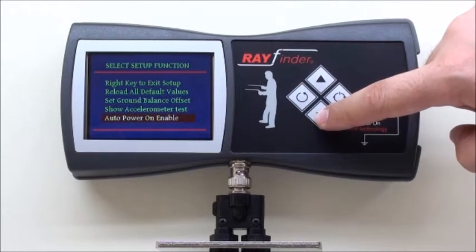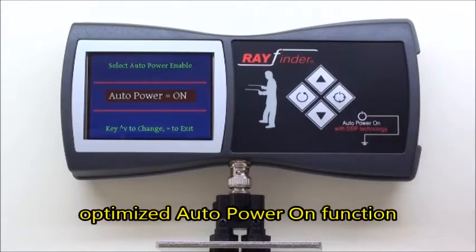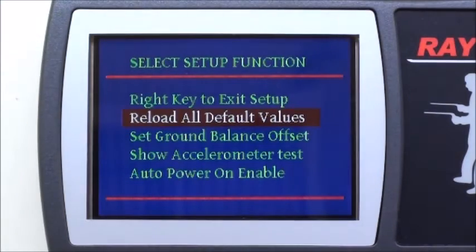When selected, the auto power-on function has increased accuracy against errors. Rayfinder will power on automatically on spots where the ground is a good conductor for the transmitted signal.